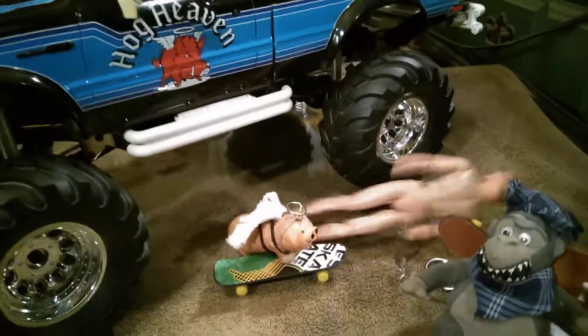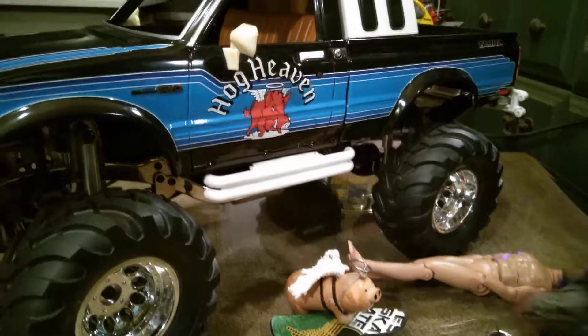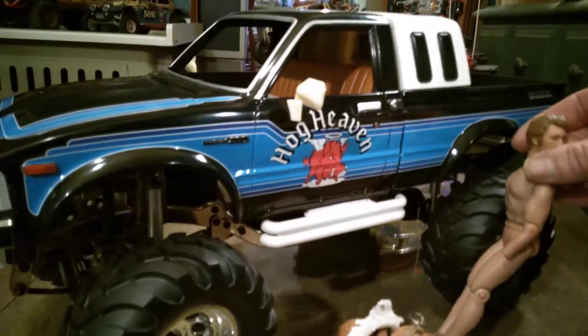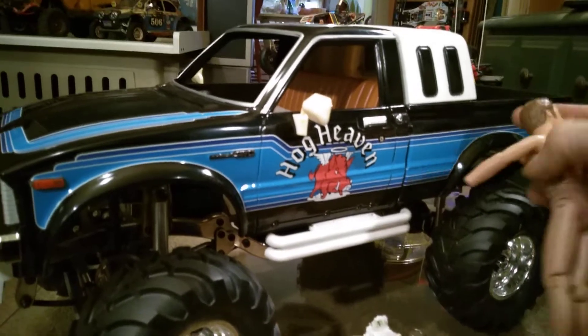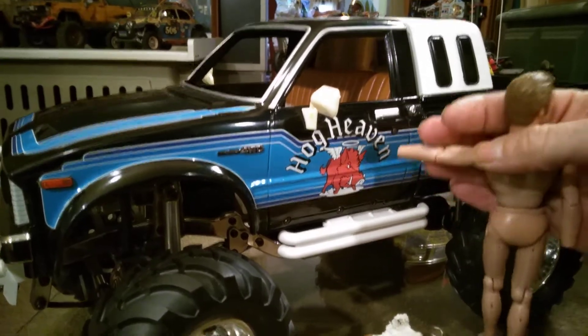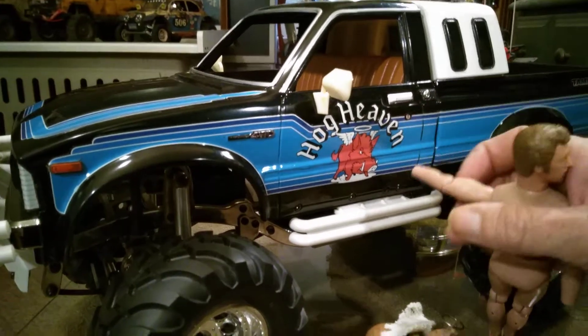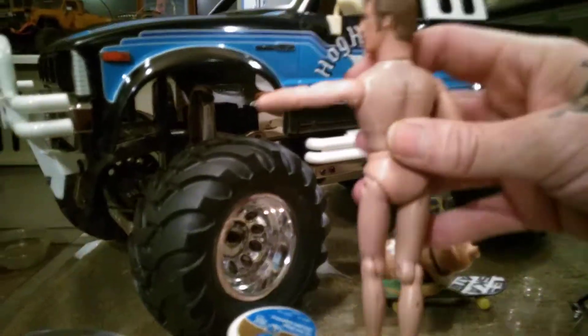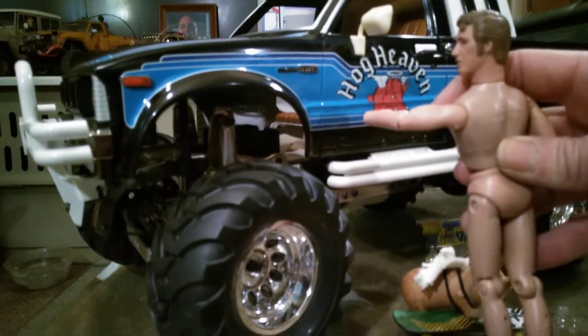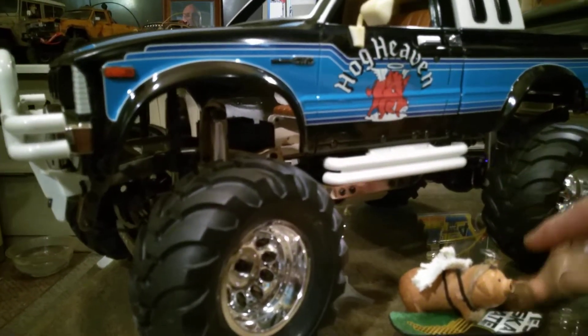He's a good size — a 10-inch figure from Figure Toys. He can reach the door handle, and standing next to the tires that's probably the right size, right size for the shock. He's actually scaled to the Bruiser body.